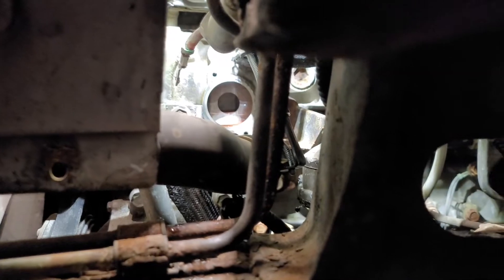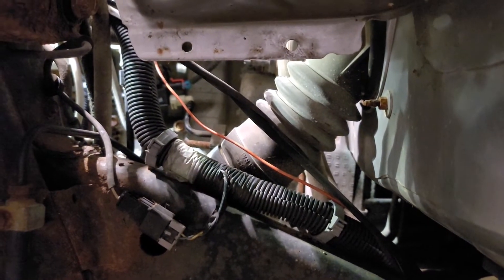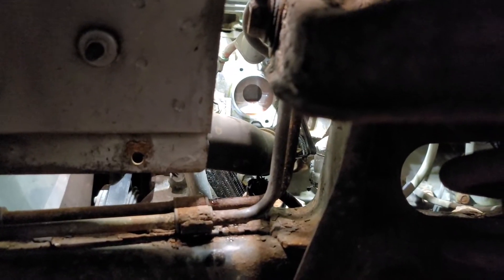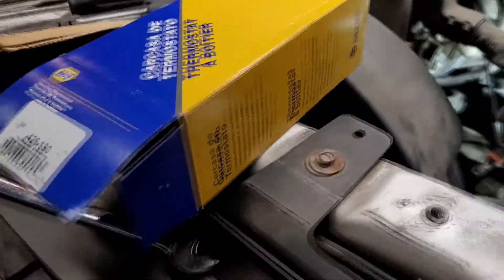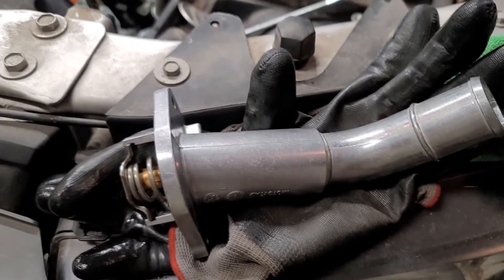Then you really need to access the thermostat through — there you can see the hole. You really need to come to the wheel well here. I took off the inner fender well because I was doing some work on the EVAP purge solenoid earlier. I think you could probably get away without taking the fender well off for this job, but there you can see the two bolt holes that hold the thermostat on. Just thought I'd share that about Napa using the Motorrad products, in case you were wondering.